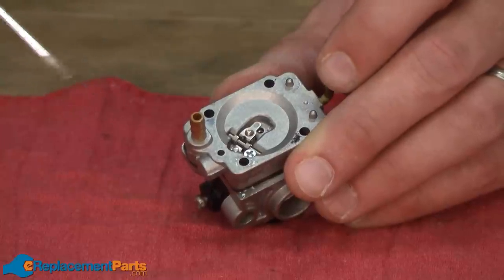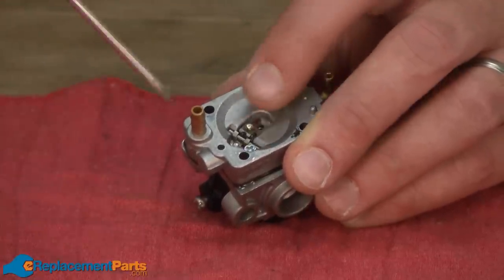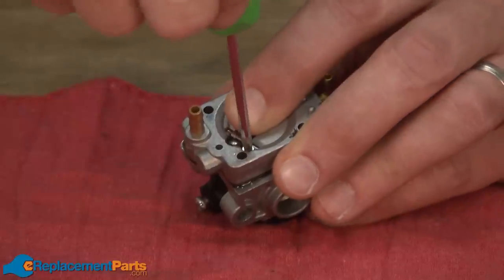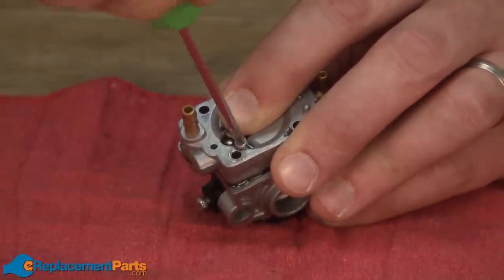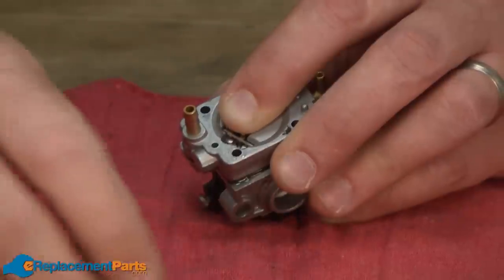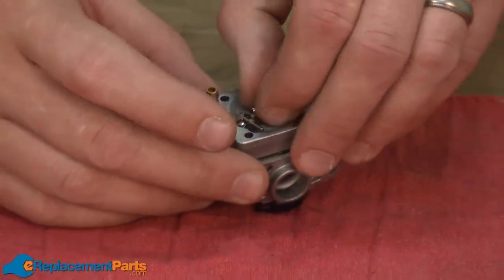With the metering diaphragm removed, now we have access to the metering lever and the metering needle. I'll remove that part next. It's held in place with a single screw. There's a spring behind the metering lever, so you want to be careful when you take this apart that you don't lose control of the parts as they come out of the carburetor body.